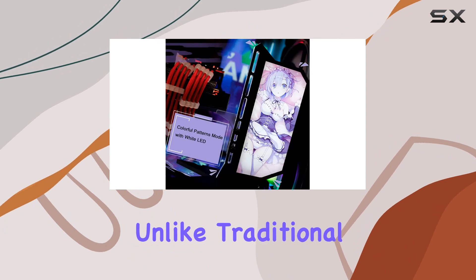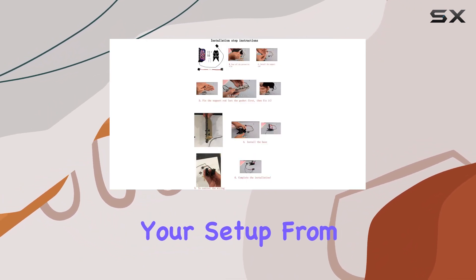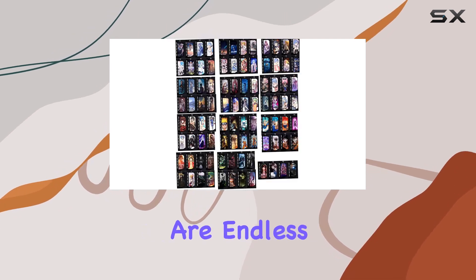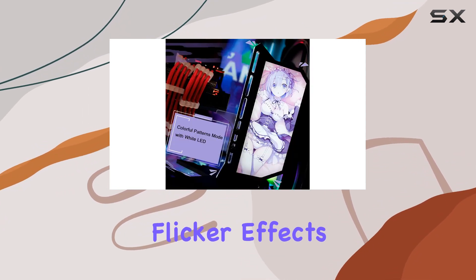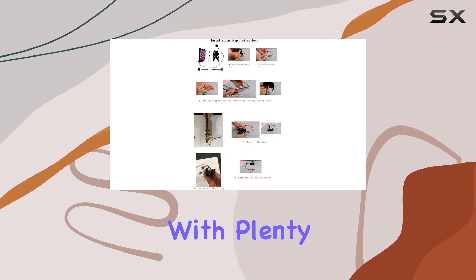Unlike traditional RGB setups, you can upload any picture you like to personalize your setup — from game logos to custom designs, the possibilities are endless. While the LED lights are set to white by default, you can adjust brightness, breathing, and flicker effects to suit your preferences.